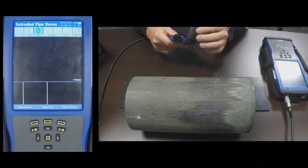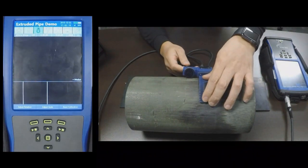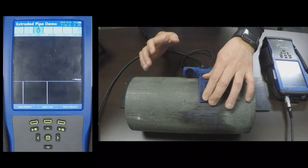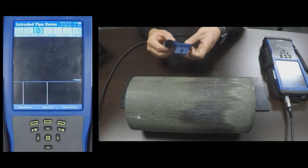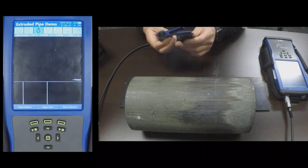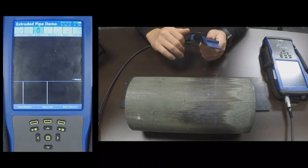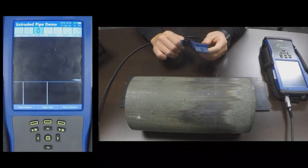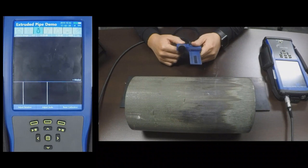The flexibility of this probe allows for the inspection of a wide range of pipe sizes. This probe also comes with a detachable encoder which can provide a consistent sample density as well as axial distance information.